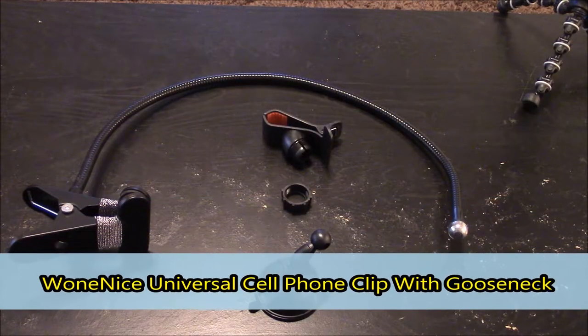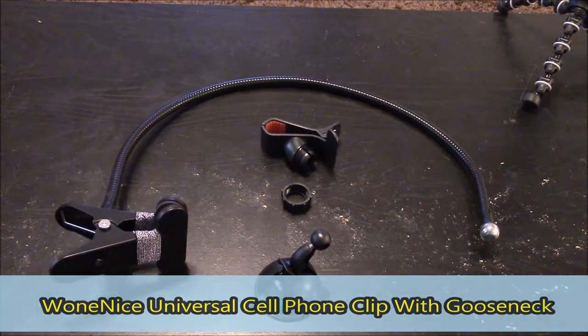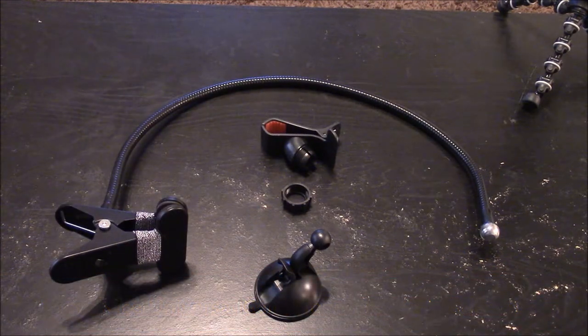Here is the one nice universal cell phone clip with gooseneck. I got this for $12 with free shipping from Amazon.